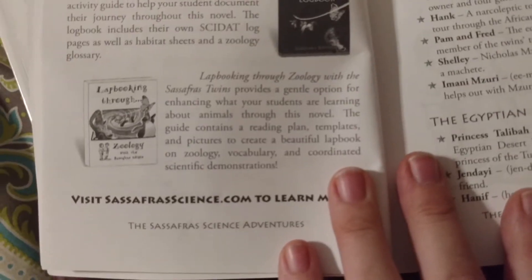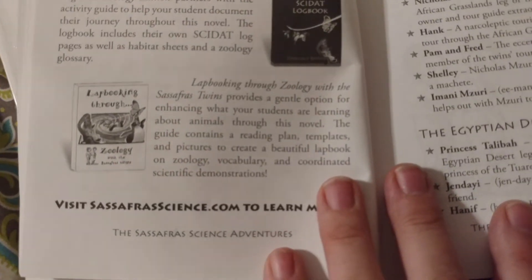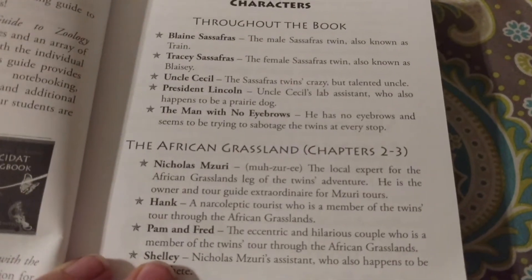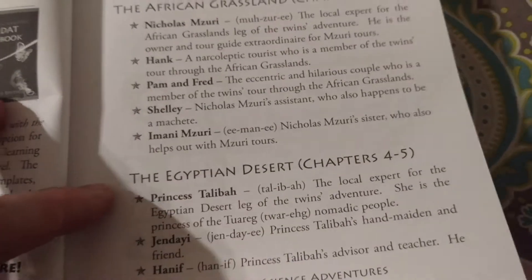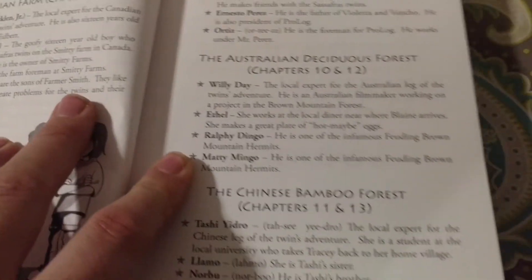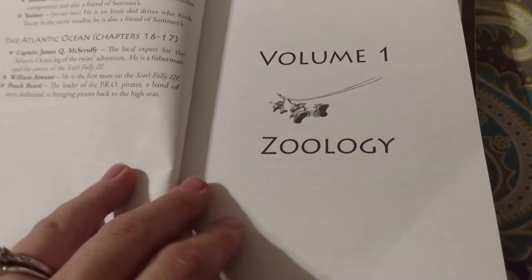They have a lapbooking option with Zoology as well. We did not do the lapbooking this year. It gives a list of the characters throughout the book and some information on the characters, which is pretty neat. Then we start with chapter one.